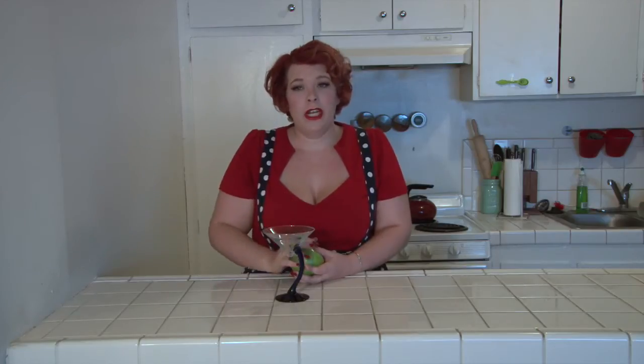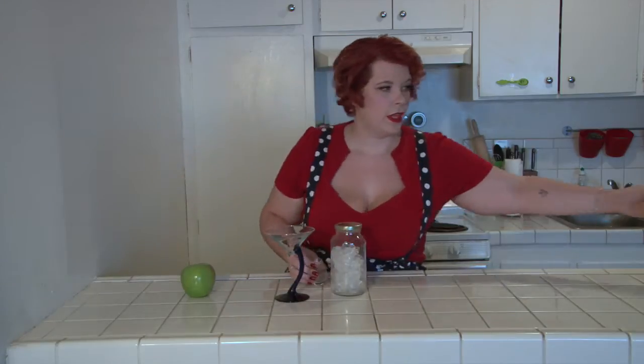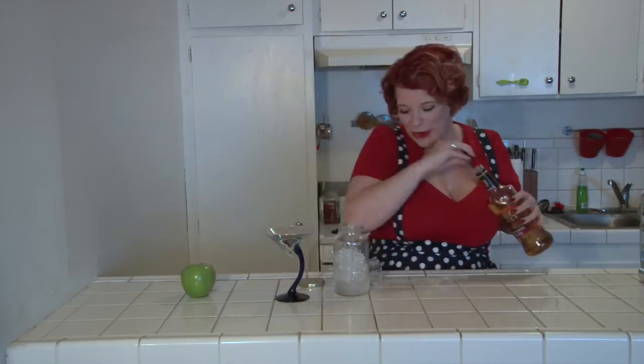Fair warning, this does involve mixing vodka and whiskey. So if you can't handle mixing your liquor, I really don't know what you're doing here in the first place. Take our shaker full of ice. One ounce of vodka. One ounce of fireball whiskey.